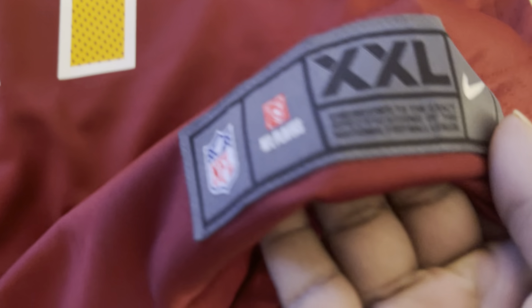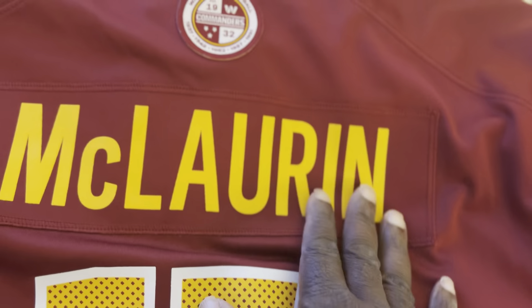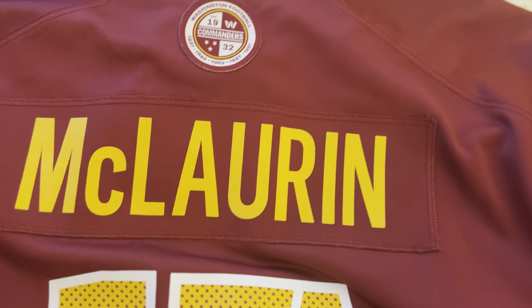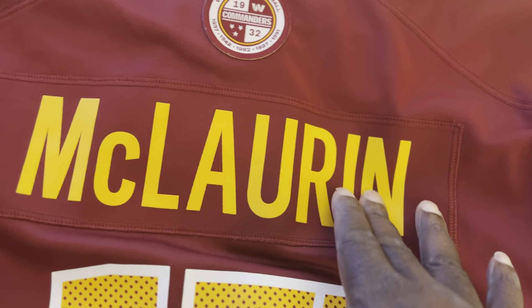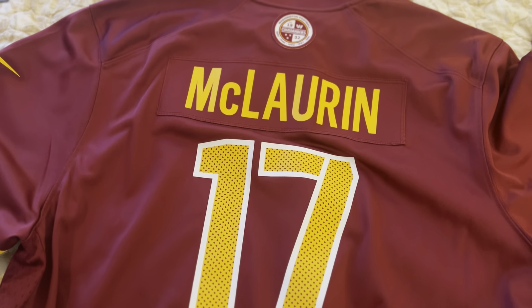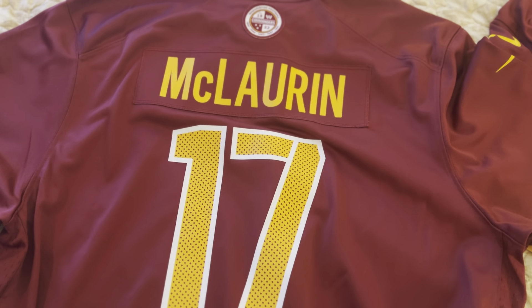Both do have heat pressed stripes, at least for the Washington Commanders. The jock tag on the game jersey is not shiny like it is on the Limited. The game jersey number is heat pressed and a totally different material from what's on the Vapor Fuse. The Vapor Fuse is twill; the game jersey is more like rubber or plastic. So don't be scared to get the Vapor Fuse thinking it's like the game jersey — it's not. It's nothing like the game jersey; it's more like last year's Vapor Limited.